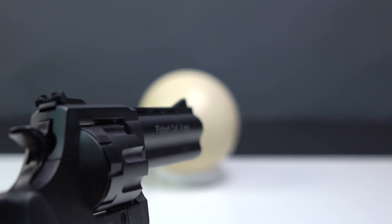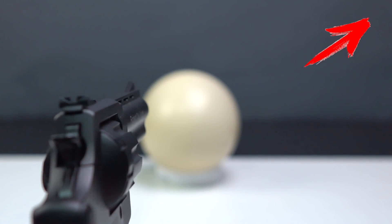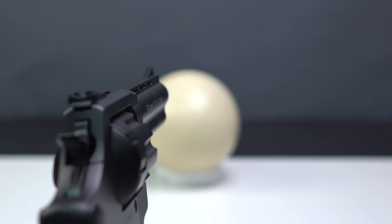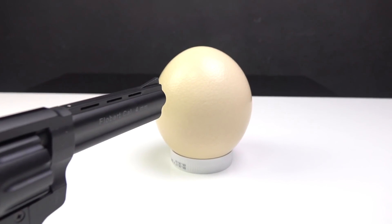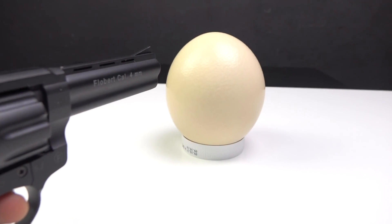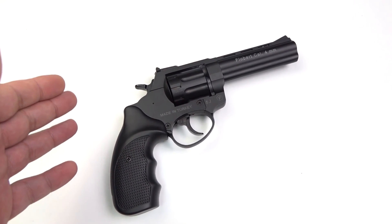But as usual, I will ask you. What do you think will happen? Will the egg break? Whatever the outcome, security first. So I'll use some protection.